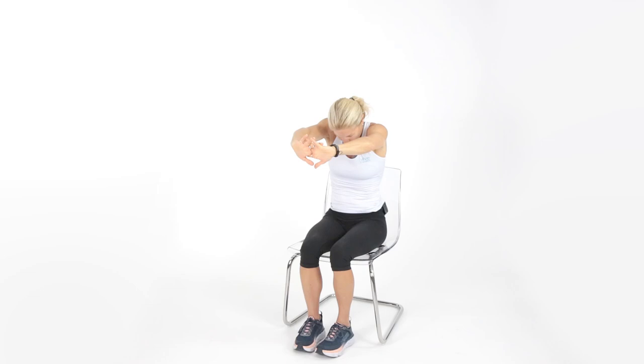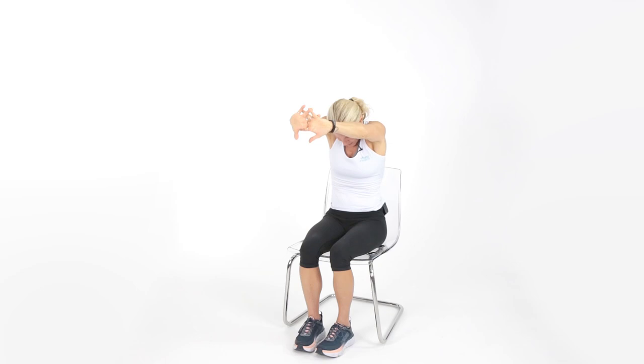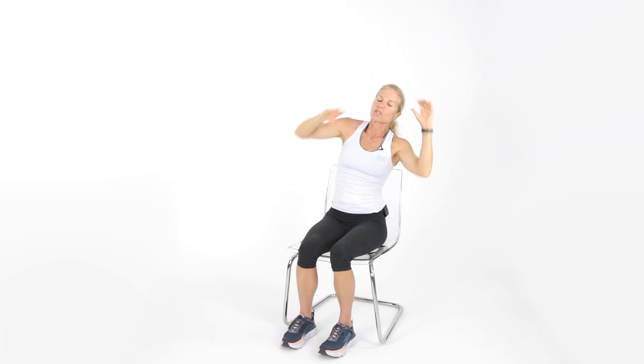Interlace those fingers, tuck your chin in, and stretch that mid-back. Take the same hands, reach up, lean back into your chair, lean to one side, lean to the other side — just loosey-goosey. Shake out. Feels good to move.